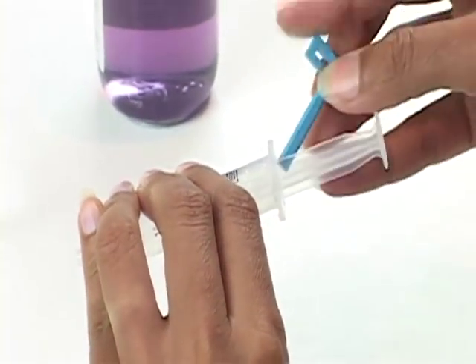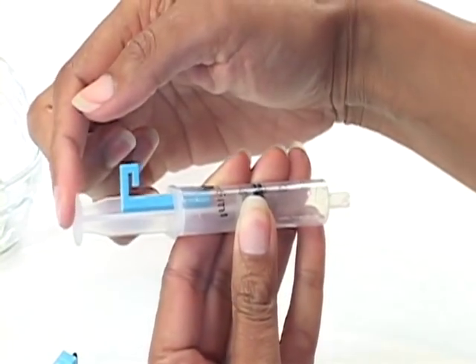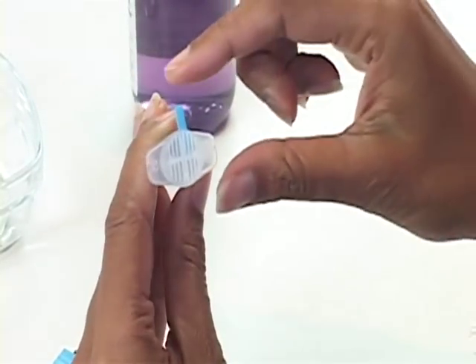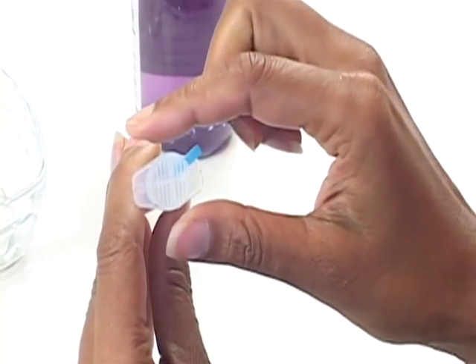Take the clip and insert it into any one of the four quadrants on the side of the piston. Press the piston back into the body of the syringe. Rotate the head of the clip such that it engages with the finger flanges.